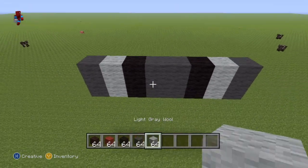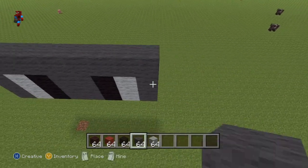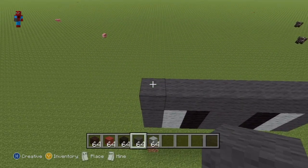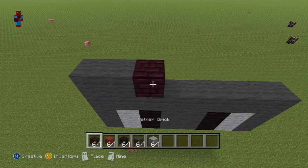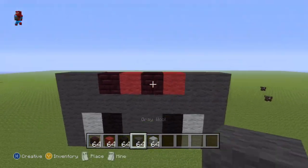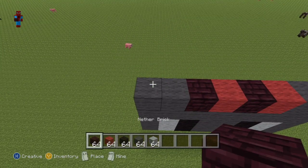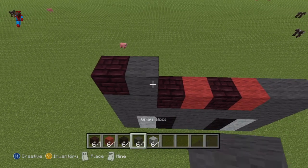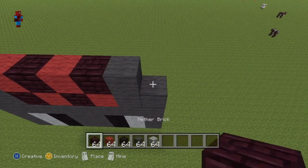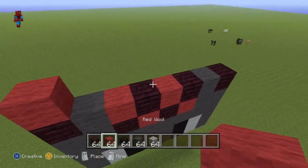For the third row, do an entire row of dark grey wool. For the fourth row, going from left to right, do this sequence: two dark grey, one neverbrick, one red wool, one neverbrick, one red wool, and then two dark grey. For the fifth row, again going from left to right: one neverbrick, one dark grey, one red, one neverbrick, one red, one neverbrick, one dark grey, one neverbrick.